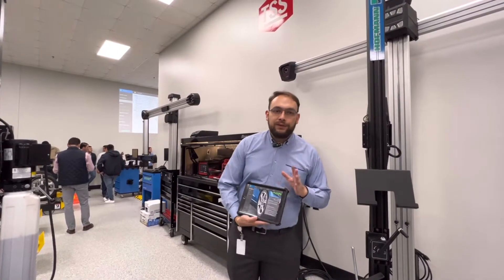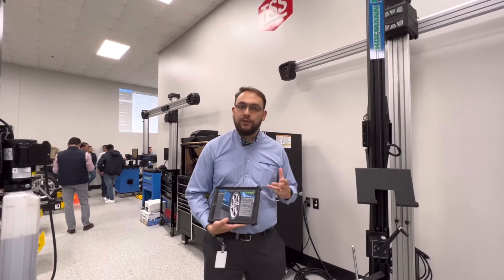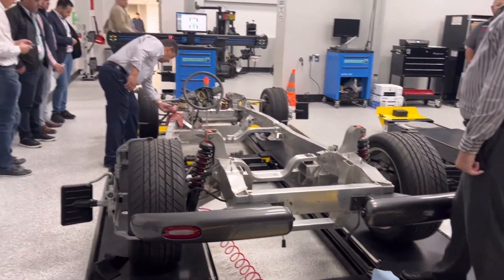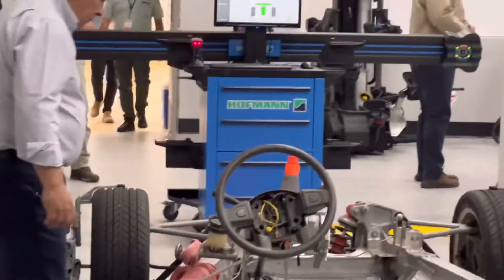Para hacerle llegar la información de alineación a los clientes, podemos utilizar varios métodos como Altus Drive. En este sistema basado en la nube, podemos generar reportes en PDF y enviarlos por correo electrónico, por SMS o como un enlace en WhatsApp.